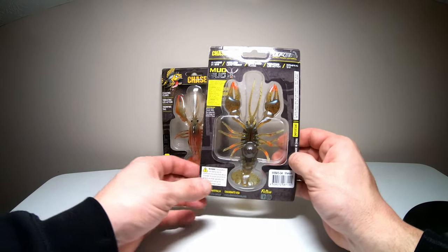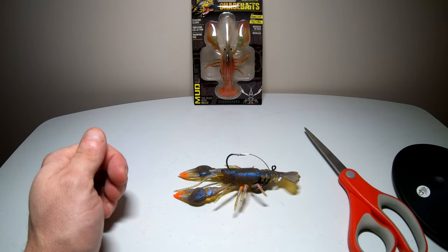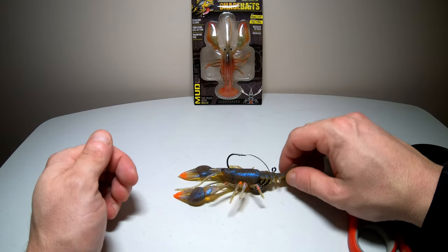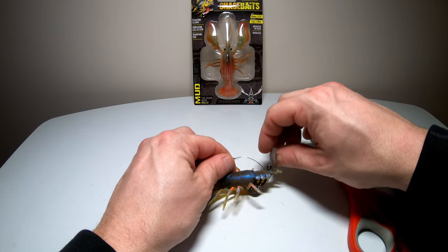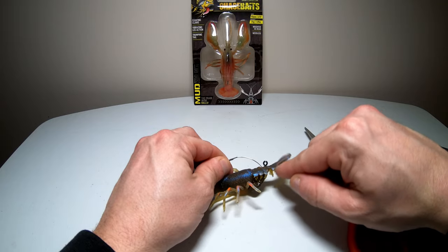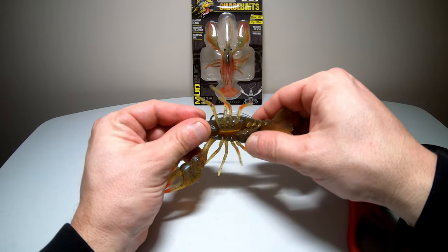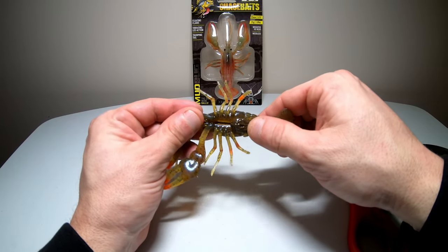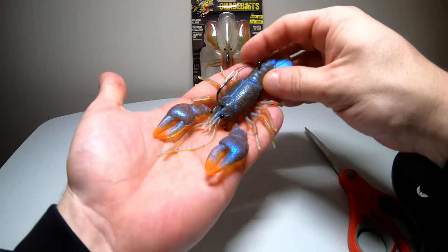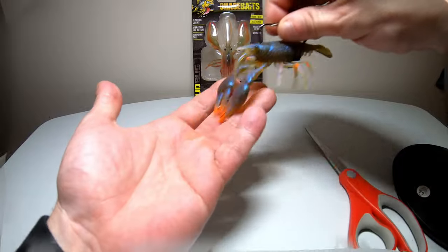Again, this is the melon color. Let's go ahead and open this up and take a look. Here is the weed guard that keeps it weedless. Here's the tail — this must be the thumping tail. It actually looks like a defect right there but it's not; the other one has it also. Here's the big sack on the bottom — that's the weight but it looks like an egg sack. I've never seen that on another crawfish lure. Nice color, nice orange tips on the claw.